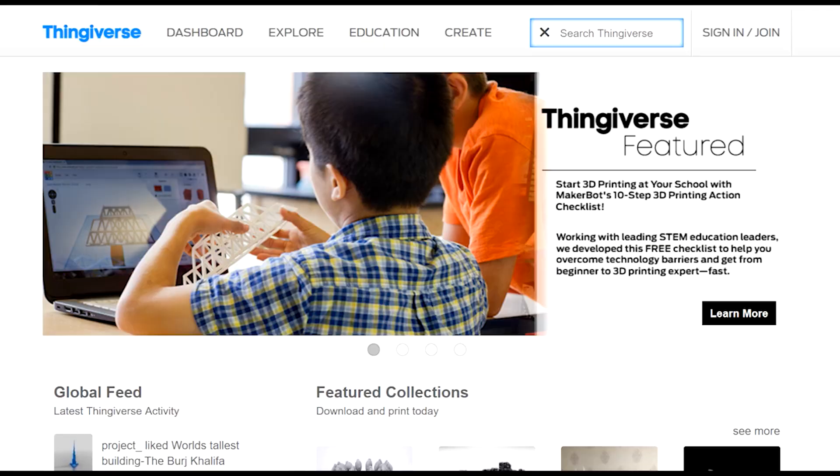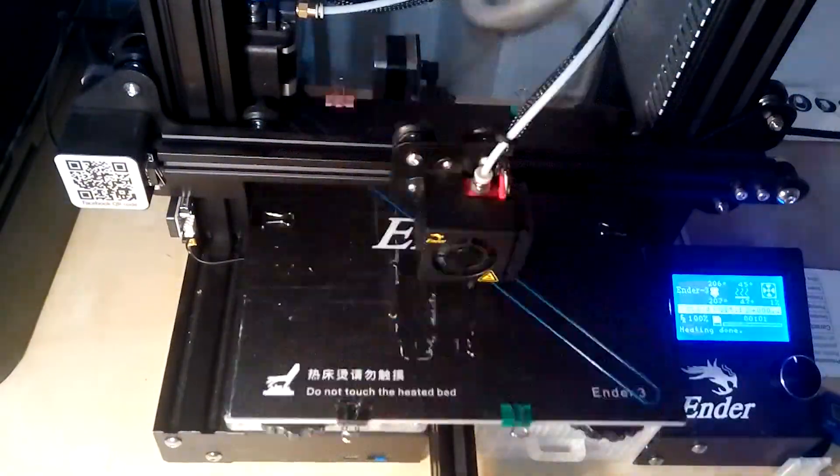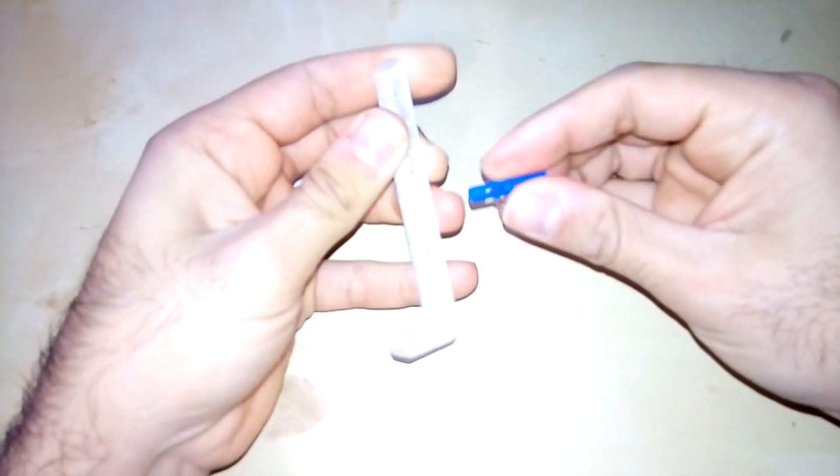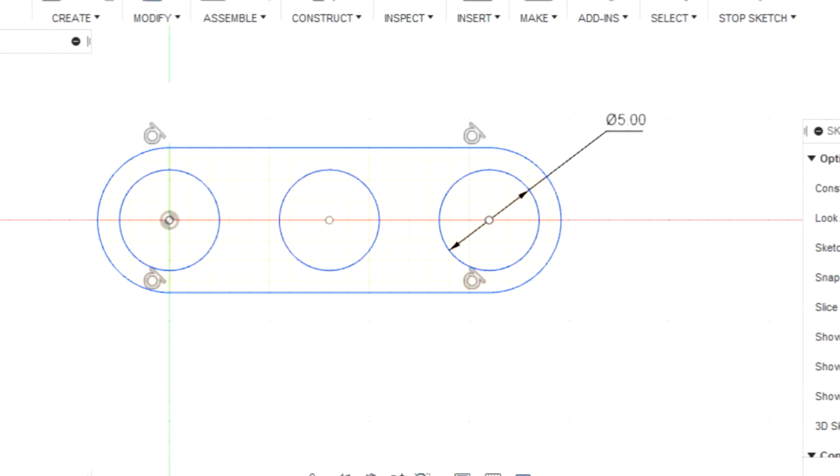I have a 3D printer and I wanted to print Legos. So I went to Thingiverse, downloaded some stuff, printed them out — and they didn't work. So I went back, opened my laptop and started sketching. In this video I want to show you how to 3D print Lego beams on any 3D printer, and I'll show you the program I made to help design customized Lego beams.